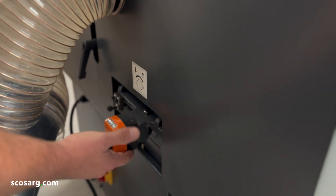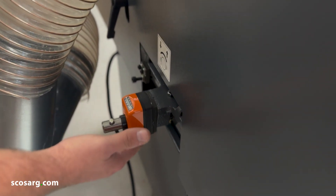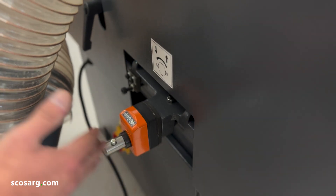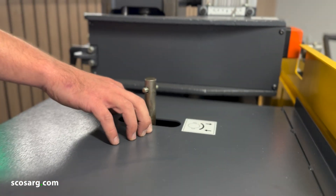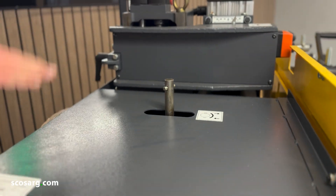Although we're not setting the scribing block up today, you do have the adjustment for it, shown with this mechanical readout. This is the horizontal adjustment, and if we go up to the top of the machine you've also got the vertical adjustment, which you can use to match the height of your tenon.